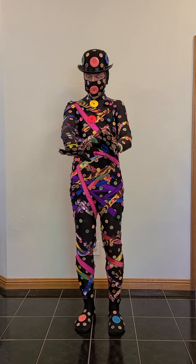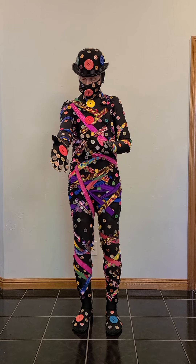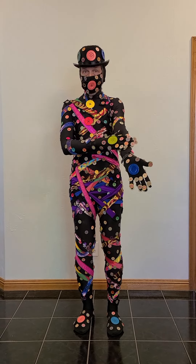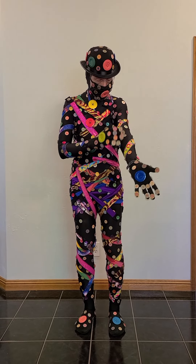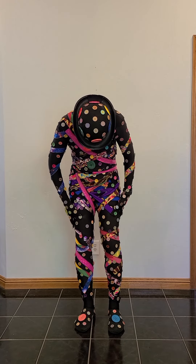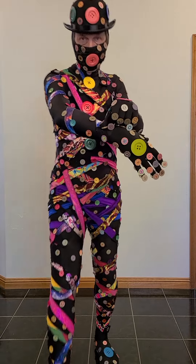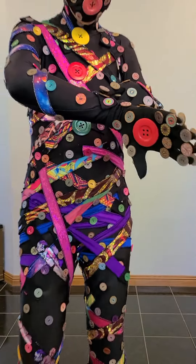I talked to a lady who makes bodysuits out of really interesting material, and I bought some fabric scraps off of her. Then my mother-in-law allowed me to borrow her serger, and so I just serged everything. Then it was just a matter of putting on the ends — I just put felt on the end and put a buttonhole there.